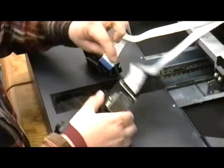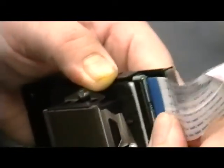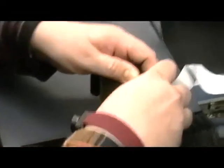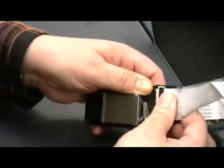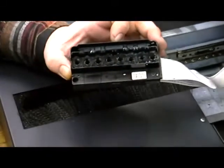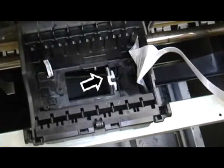Carefully remove the flat flex cables and attach them to the new printhead. Do this one by one in order to ensure correct cable placement. Make certain the contacts are making good, solid connections, otherwise the printhead may become damaged. Write down the printhead ID that is visible on the printed sticker and double check that the white foam dam is still in place.